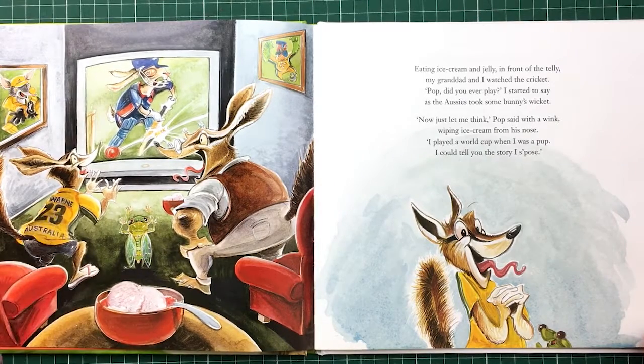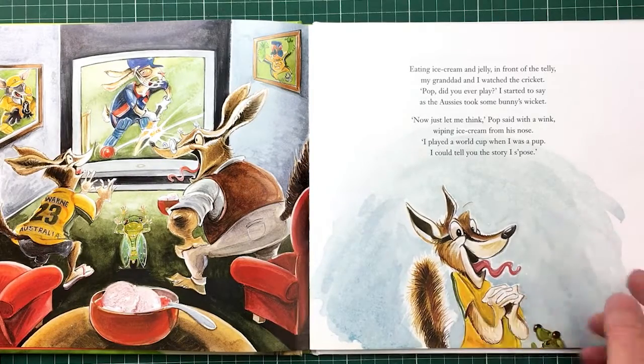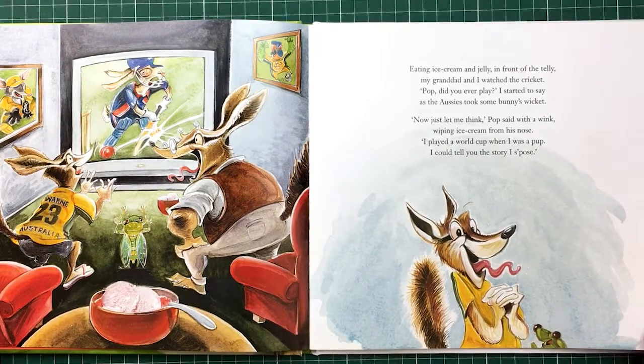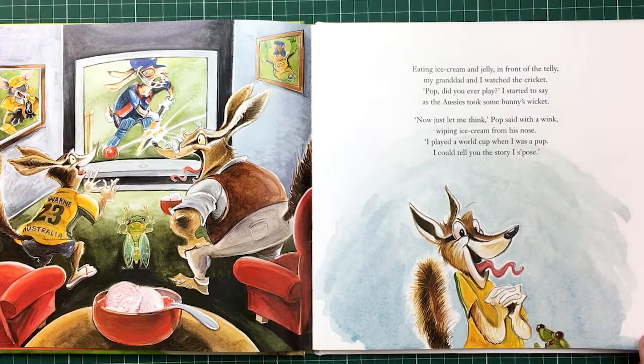Wearing Warnit jumper there. Yeah, I love my Warnit. Why is this guy excited? Because Grandpa's going to tell him. I changed the rhyme in this — the ornament 'pindamata' — so I changed that in this, so it's a double rhyme. He was very excited about that, and I was very excited about that.